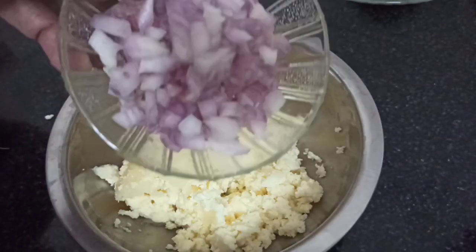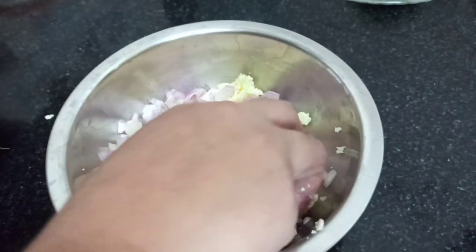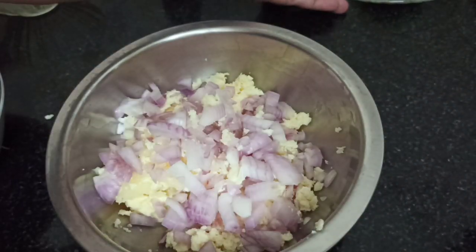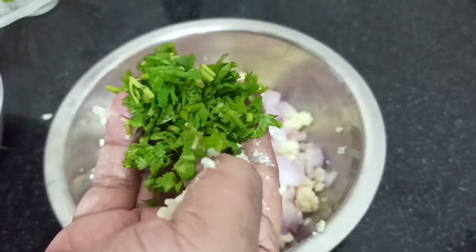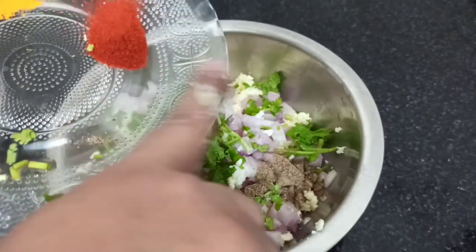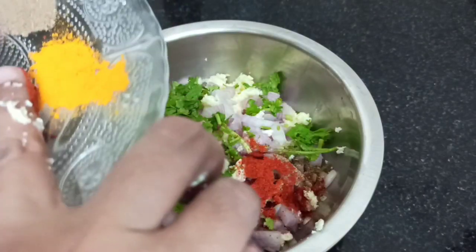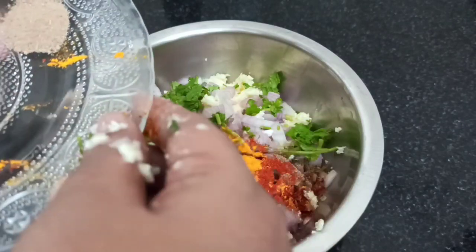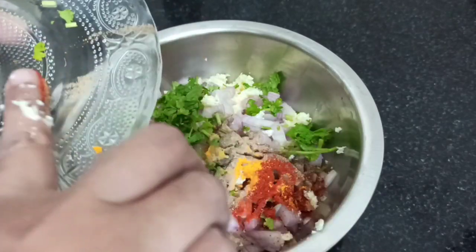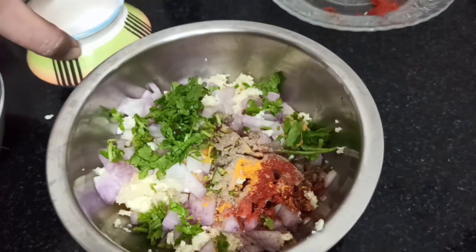Now separate these into small pieces. You are also going to cut these parts. You can cut these parts too. You can put them in a bowl and they are very soft. If you have the flavor of this, you can add the masala to taste.